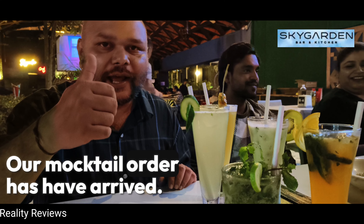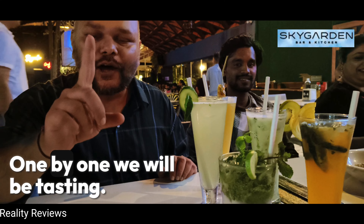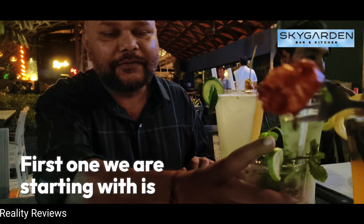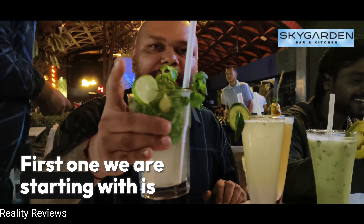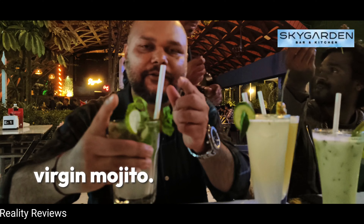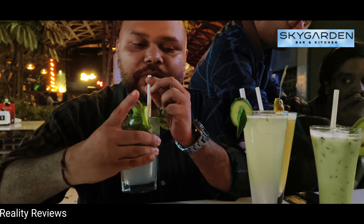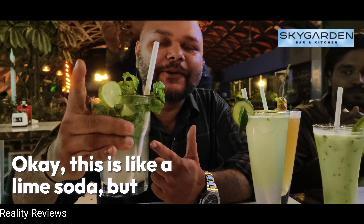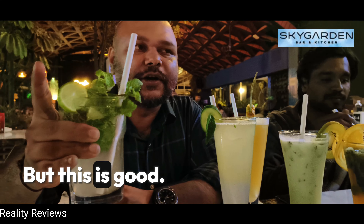Hello everyone, our mocktail order has arrived. One by one we will be tasting. First one we are starting with is virgin mojito. This is like a lime soda but without alcohol, but this is good.